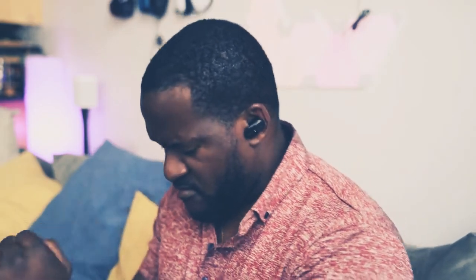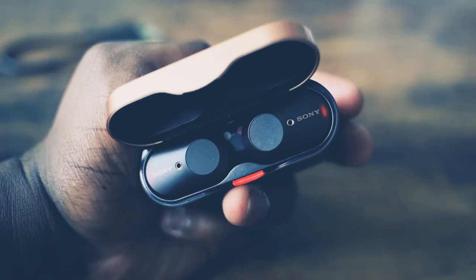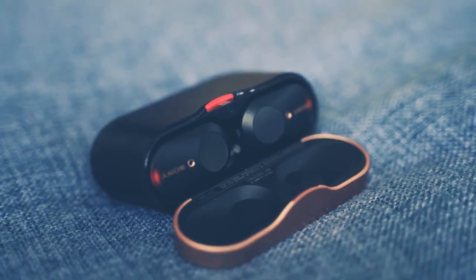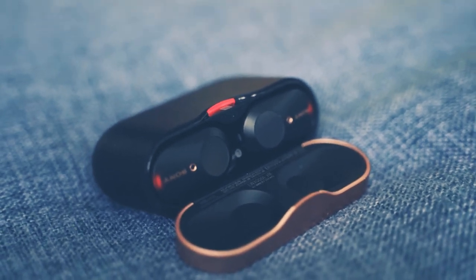Let's start off with the very first thing: how much does it cost? It costs about $228, so it is priced higher than what we've seen in the past. I just recently did a sub-$100 best true wireless headphones video, so there are a lot of good choices there. But this thing really takes the cake — and I think Sony's really just set a new standard.